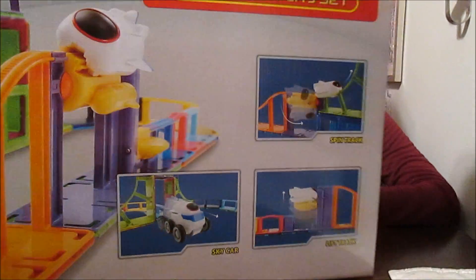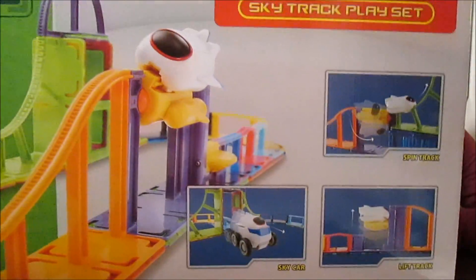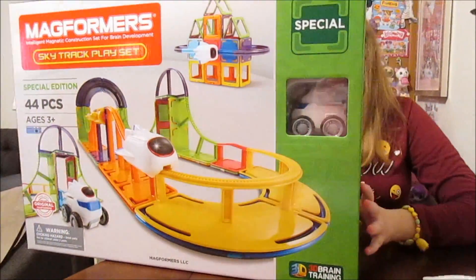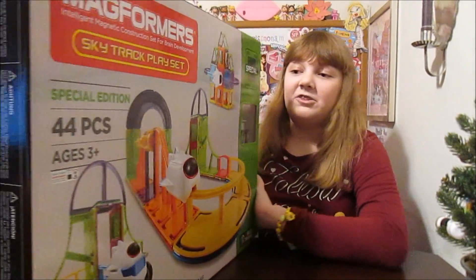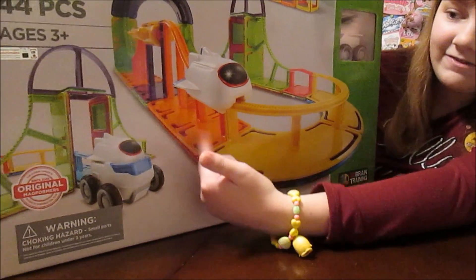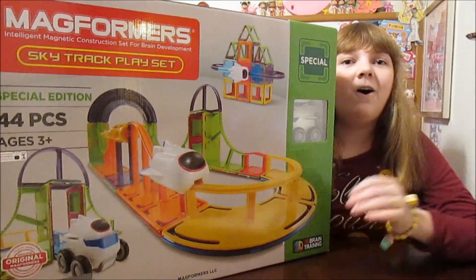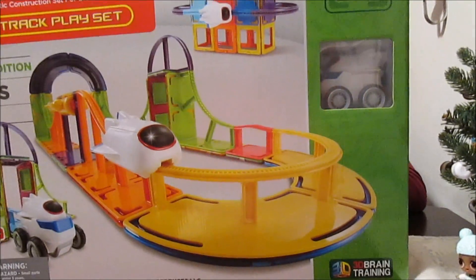I'll turn this around and it shows you some different ways you can build it. There's so many different ways — there's more on the back — and I'm sure there's more that you can discover yourself just by playing with it. That's what Banana always does; she just experiments and tries to create cool things. What's really exciting is the track can connect to all sorts of different pieces. If you just have regular square pieces, you can connect them. Once you start building your collection, it's all compatible — you can add on and keep growing.